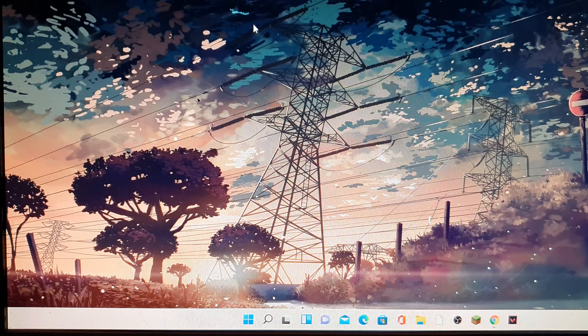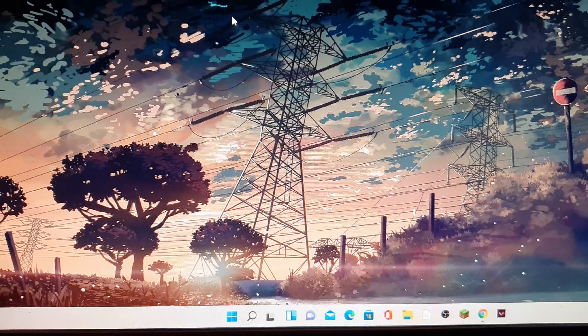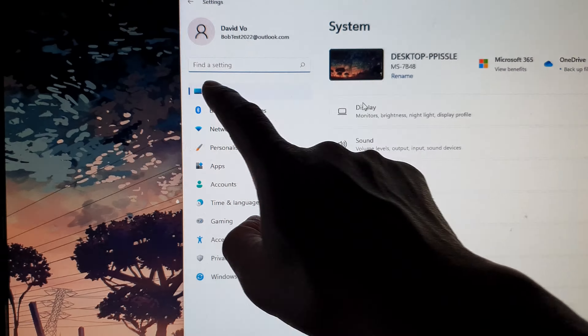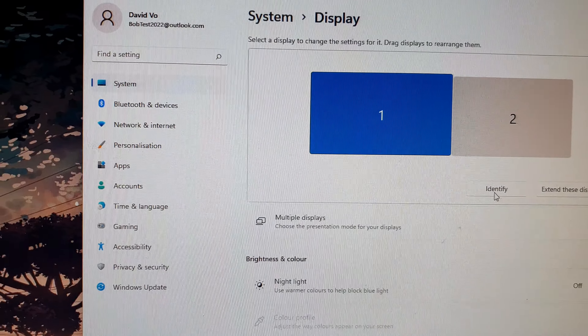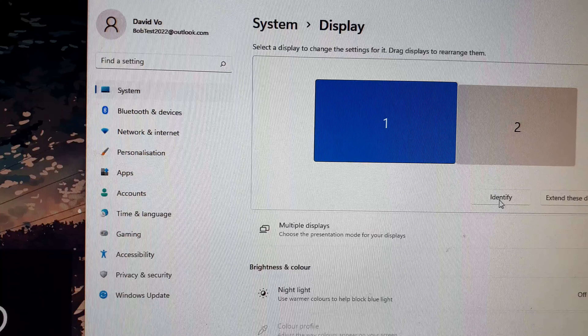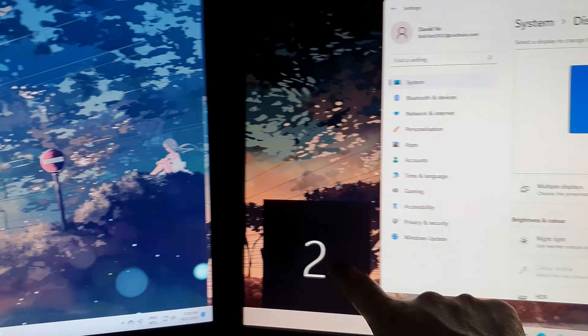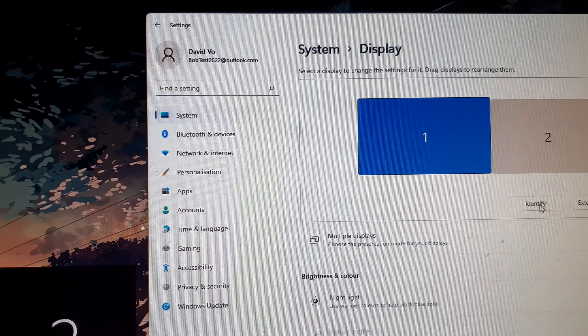If hardware isn't the problem, check your computer's display settings. On Windows 11, click the Windows button, go to Settings, click System, then Display. In there, click Identify — your Windows computer should label each display as number one and number two, so you can see if the second monitor is detected.